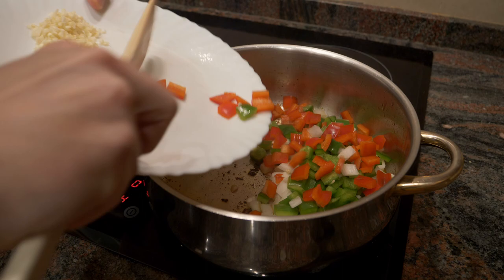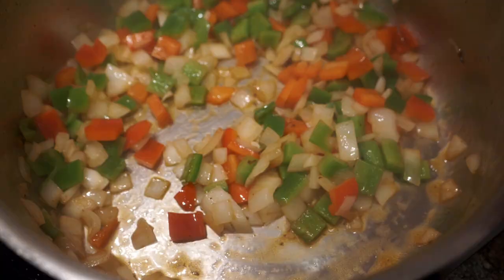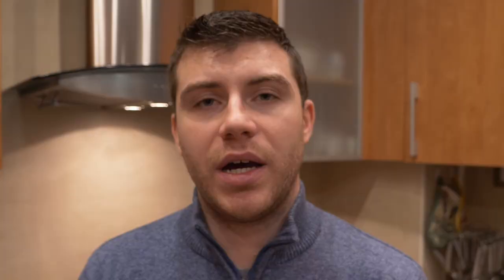Then I'm going to add all the vegetables in on medium heat and sauté them along with the garlic. You can add a little bit of salt, and also add some thyme — fresh is even better because it'll add more flavor. If it's dried, you're going to have to add more, because dried herbs don't have as much flavor as fresh.